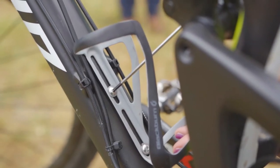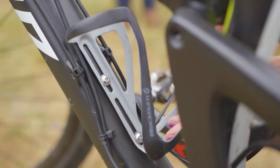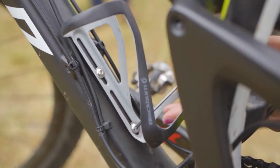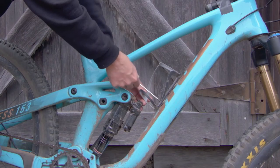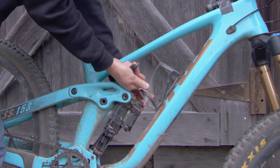To install, simply use the bolts included with the cage and thread the cage into your frame's bottle mounts using a 3 millimeter hex tool. Adjust the position as you tighten to get that great custom fit.